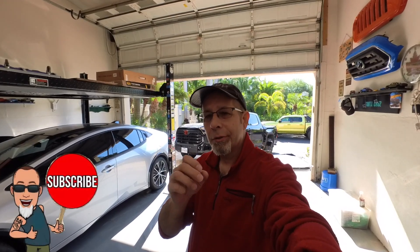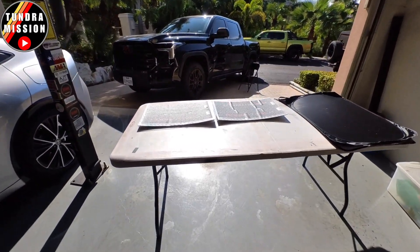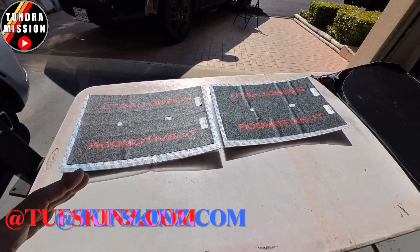Good afternoon everybody and welcome back to Tundra Mission. We're on another mission today. We're going to put some door sill protection in the Toyota Tundra out here. What I've got are some products from Tough Skins. There is a discount code: RobMotive10 for 10% off over at toughskins.com.